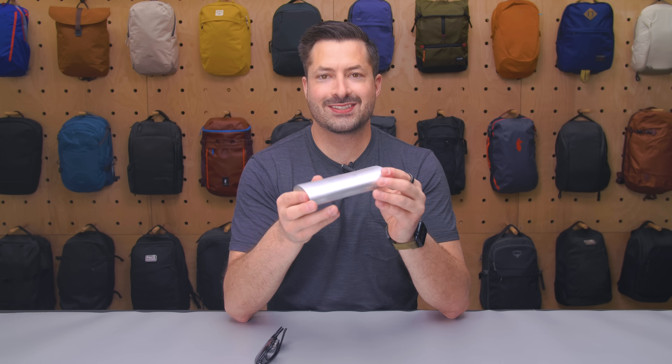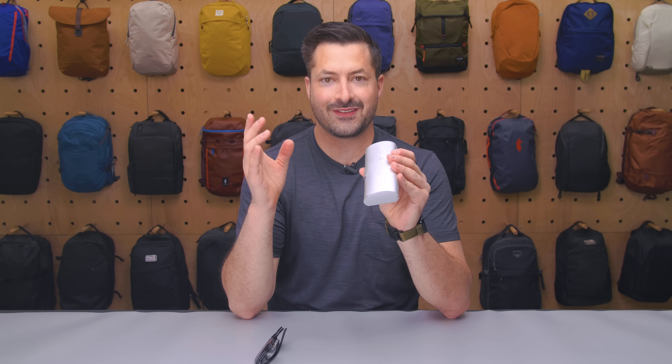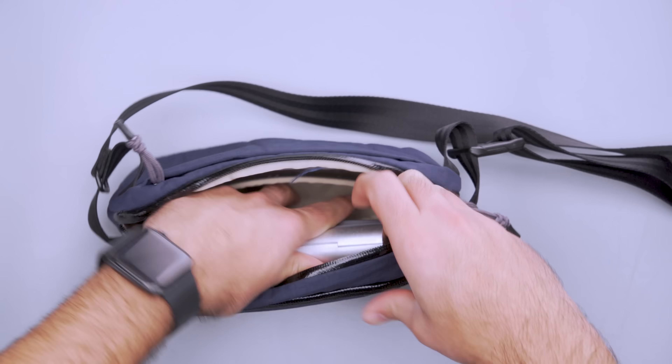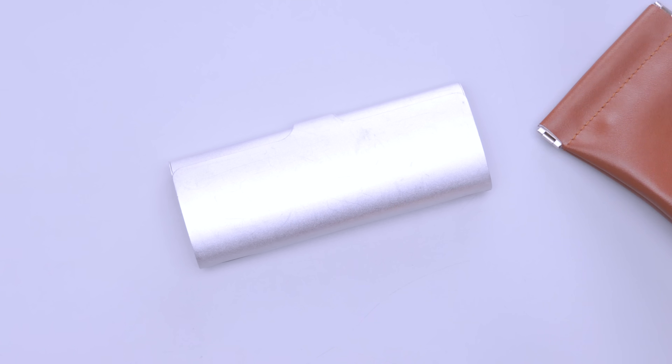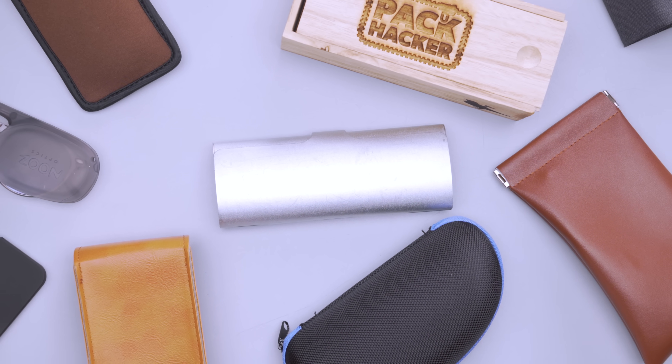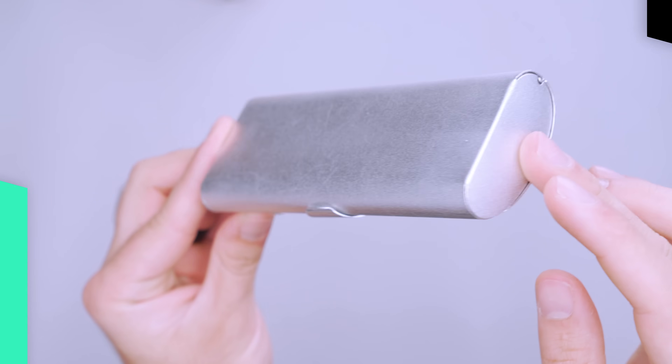Frankly, it's not my favorite, but we tried like 15 of these, and this was the smallest hard shell case I could find where the glasses still fit inside. It fits nicely in the sling, but the case is scratched up and feels cheap. Cases are so hard to find because glasses shapes and sizes vary a ton between styles and brands, so if there's an option you love, let us know in the comments below and maybe we'll check it out.